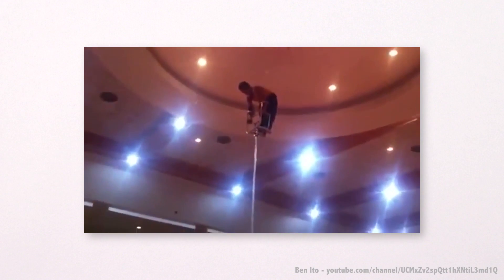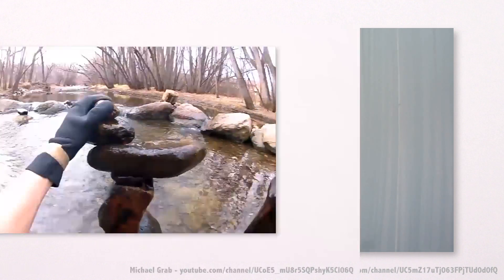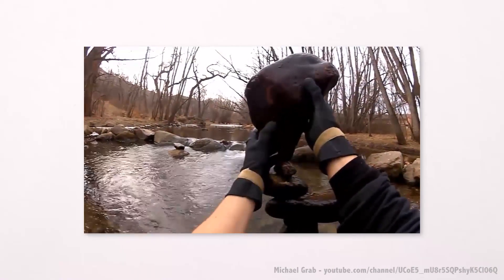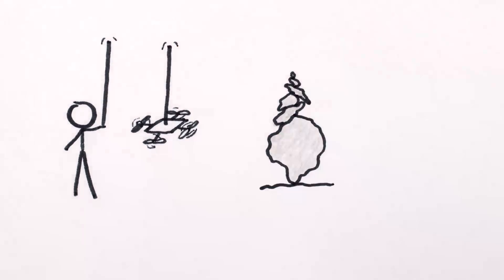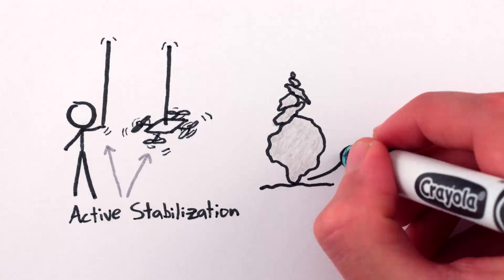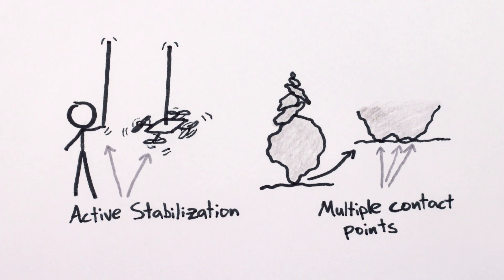There are indeed acrobats who can balance poles with other acrobats on top, and robots that can balance and catch-and-throw upright sticks, and people who make seemingly impossible artistic rock stacks. But in all these cases, keeping the objects balanced either requires an active stabilization effort, or else carefully taking advantage of the fact that the balancing point isn't actually a point.